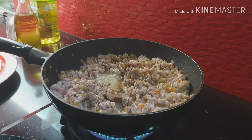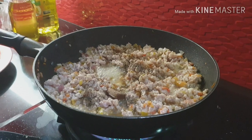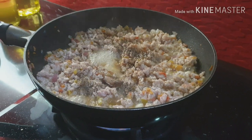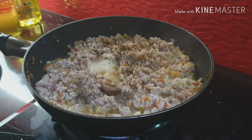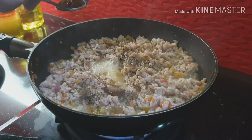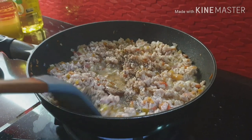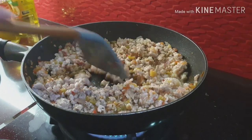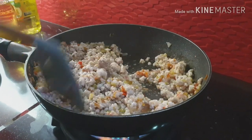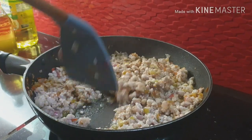Patis pala. Saan yung patis? Wala ba tayong patis? Ayan yun. Tapos lasahan nyo. Kapag kulang pa sa timpla, dagdagan nila lang ng asin.